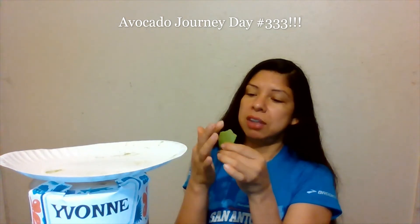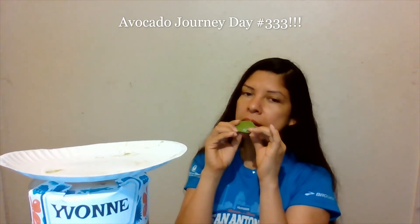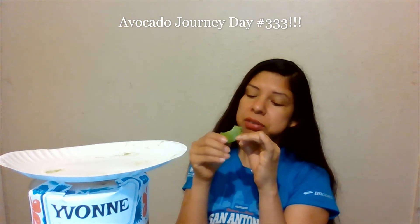Remember, avocado is a more filling food because it's got more lipids. Lipids are fats, and fats give off more energy during metabolic processes compared to your other foods like carbs and proteins.